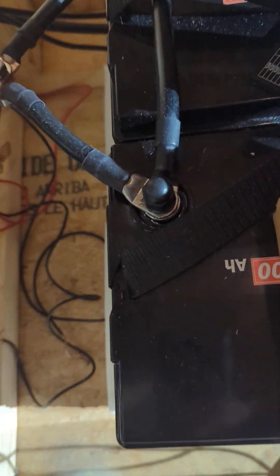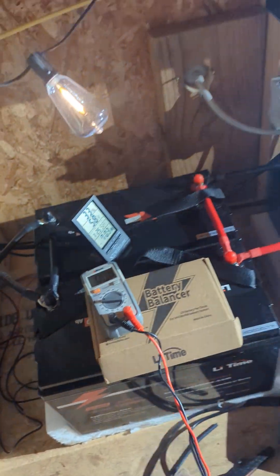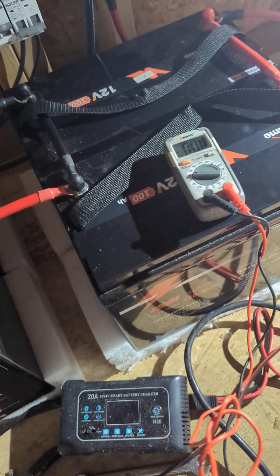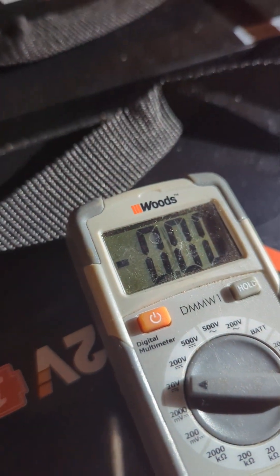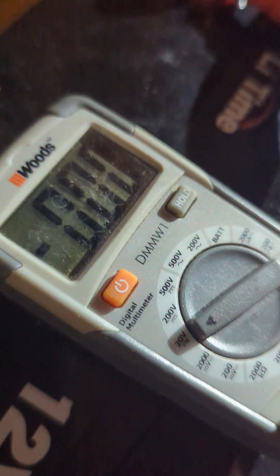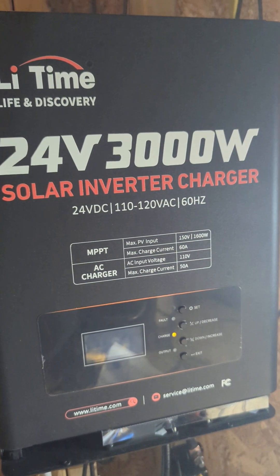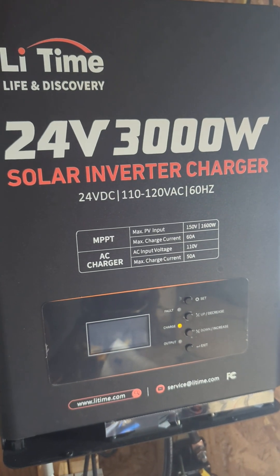Let's see if I can get this balanced — the camera's gonna be crazy. This one is 13.8 volts, and this one is 13.8 as well. Just gotta trust me, can't get my camera right. This one is 13.62 volts.